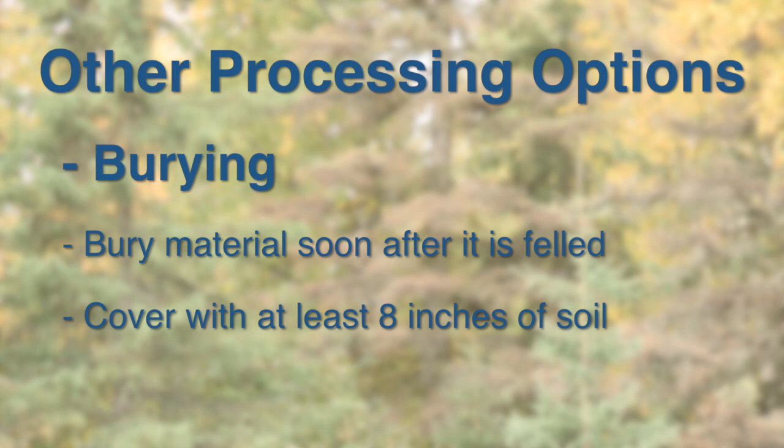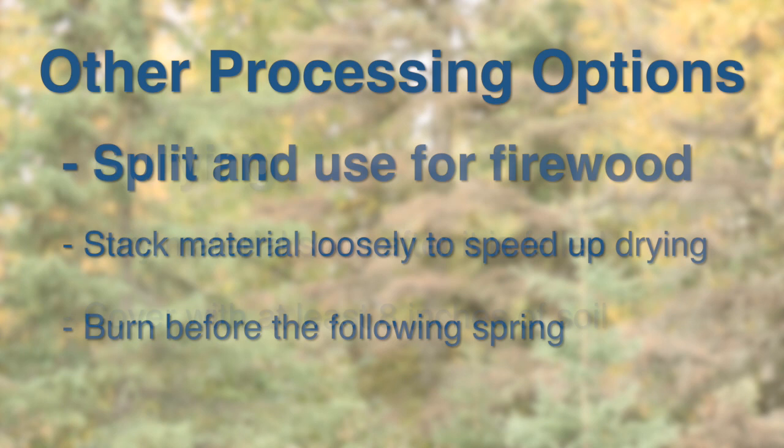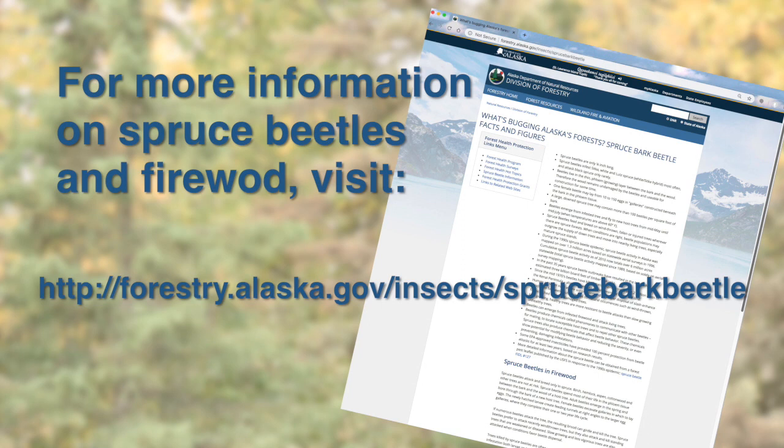Burying the material is another option. Infested material should be buried soon after the tree is felled and should be covered with at least 8 inches of soil. This may only be practical when large equipment is available to dig, bury, and move logs. A good use of beetle infested material is as firewood. Material should be split early and stacked loosely to speed up the drying process. It is best to burn this material before the active flight period the following spring. For additional information on spruce beetles and firewood, visit the Alaska Division of Forestry's firewood information.